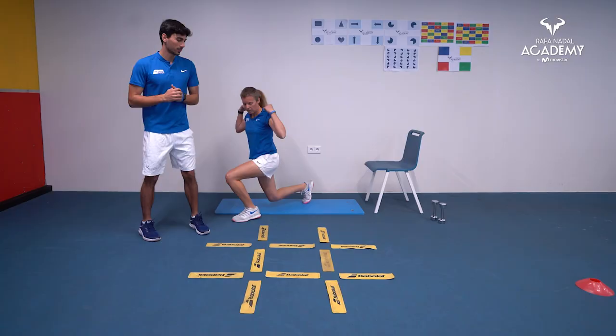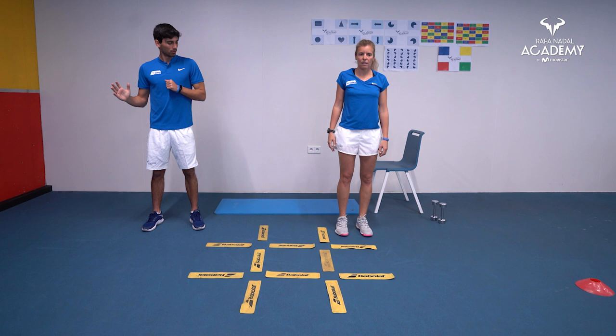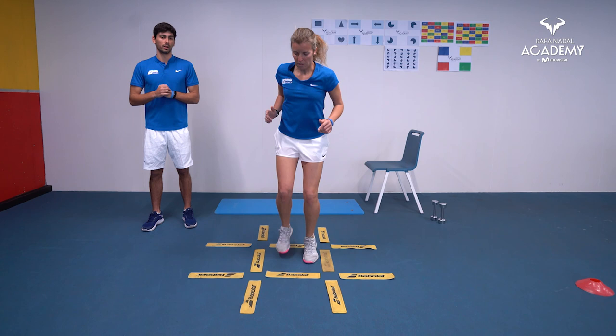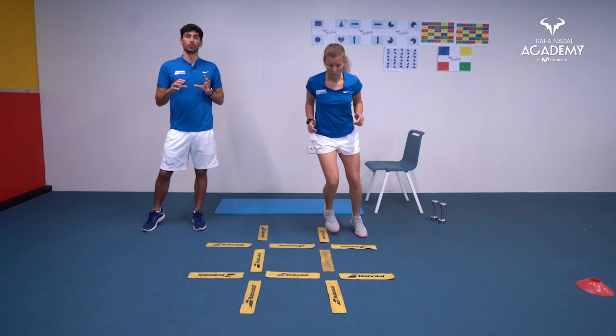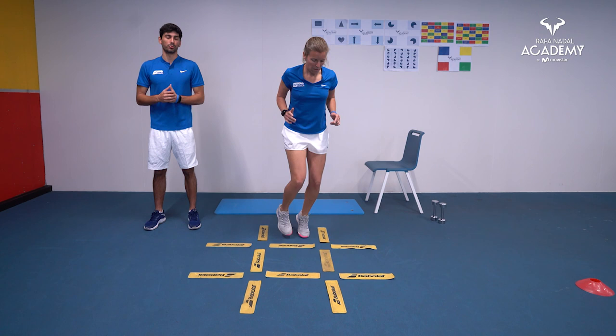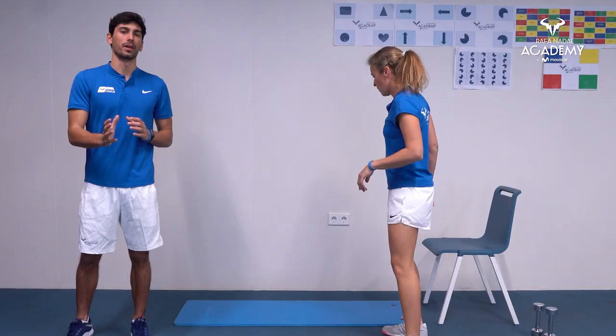Back to the ladder — this time we move one spot to the right, two forward, and one to the right. The same movement pattern going back and to the other side. My advice is to start slower, and once you have the rhythm and movement pattern, then increase your speed. There's no point going fast if you don't know how to do it — start slowly, then go fast.